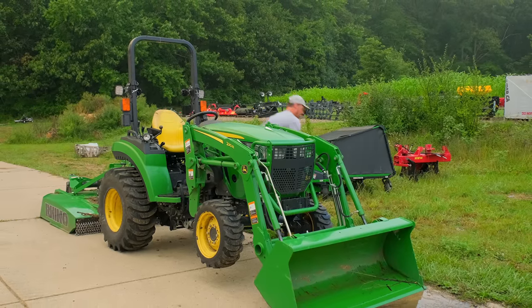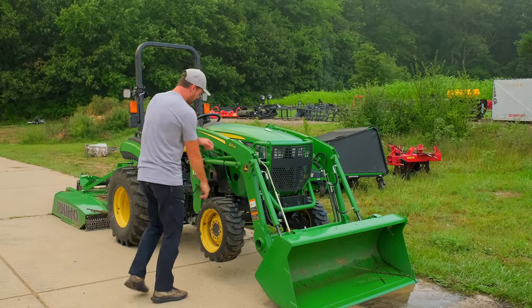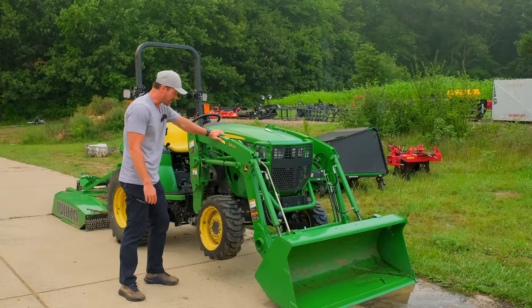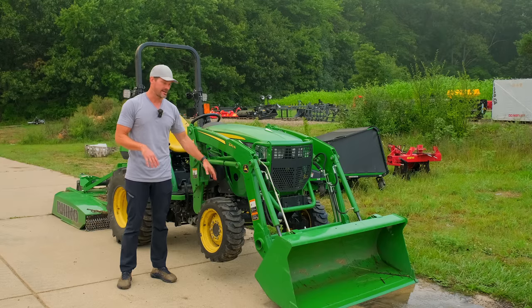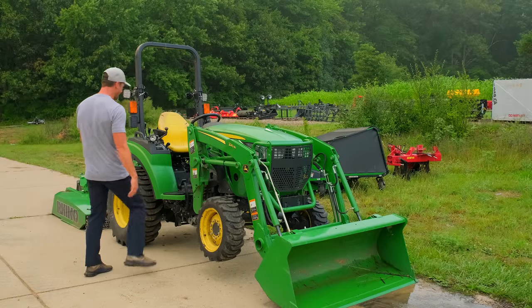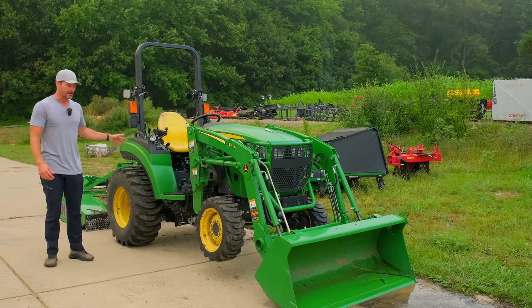We did exactly that right here, so you can see what I'm talking about. You can see it's not level — that side over there is hanging down. It moves around. That's kind of my point: if you put wheel spacers on the front or not, the front of your tractor is still going to tip and angle side to side like that. It's this rear axle that does not do that, and that's where you're getting the bulk of your stability.